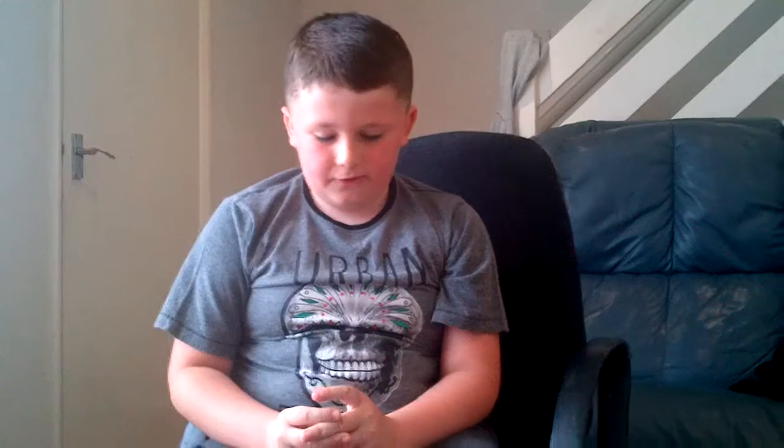Thank you for watching and I hope you enjoyed it. Please subscribe — bye-bye, thank you.